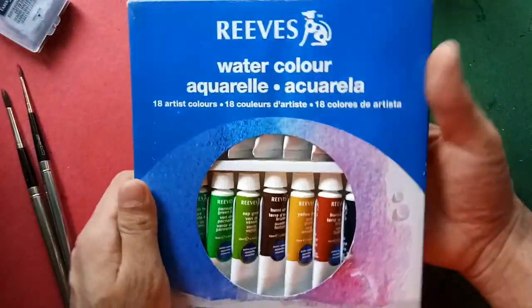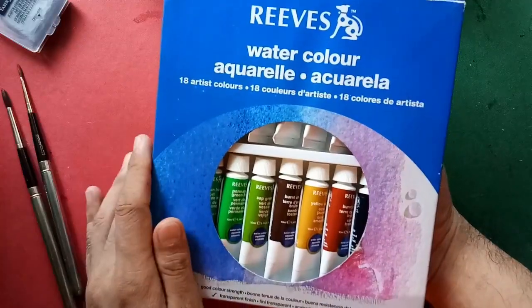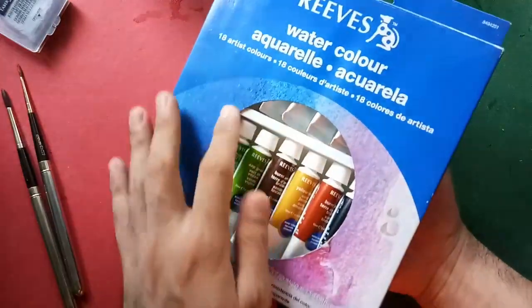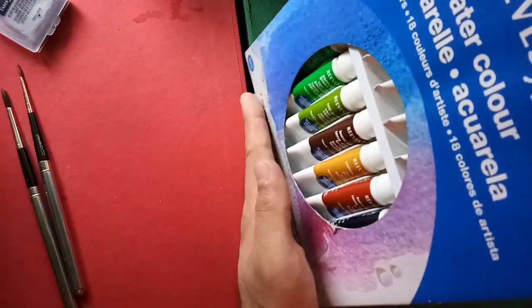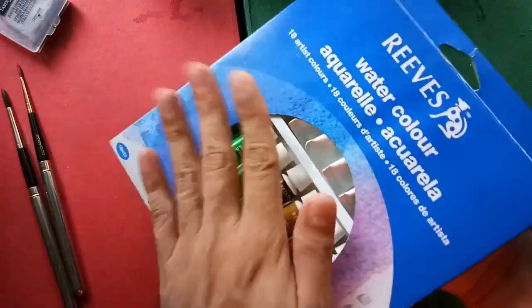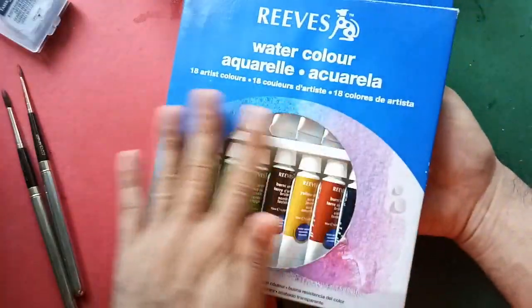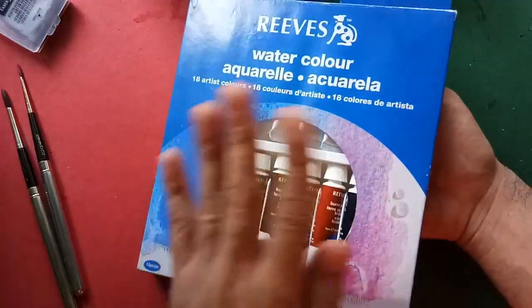The box looks fine but, just like with the Winsor and Newton China version, I am not pleased with this opening because it risks the tubes falling out. I wish they had placed an acetate or plastic sheet to protect the tubes.